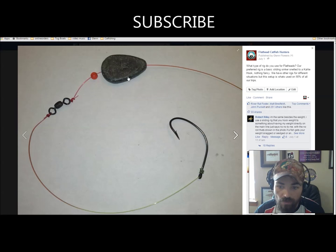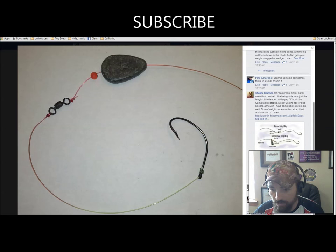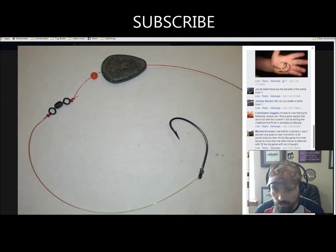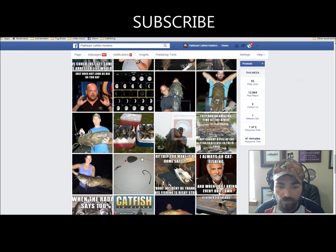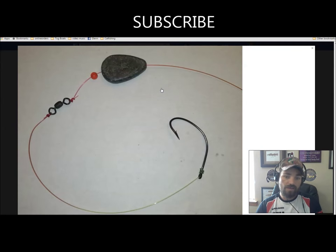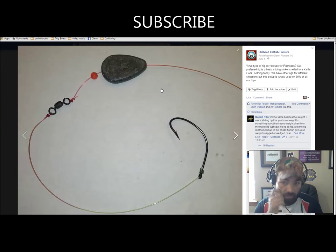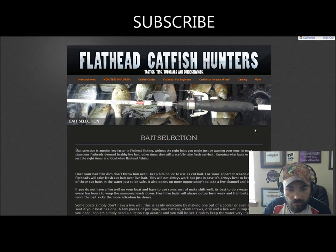There are a lot of different rigs on the market that will work, and a ton of different hooks out there to use. The rigging part is going to be up to you, but the basic slip lead rig is your go-to starting rig.